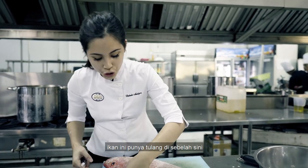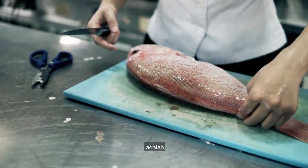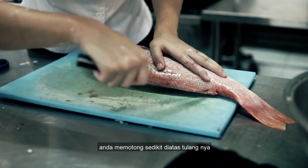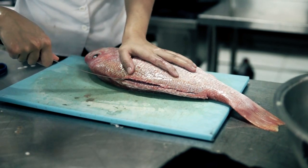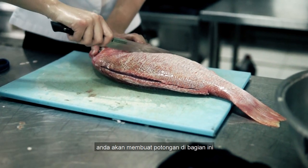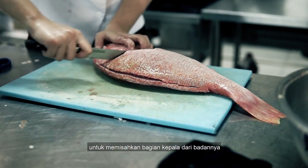The fish has a bone right here. What you do is cut a bit on top of the bone like that, then cut through and make an incision right here to separate the head from the meat.